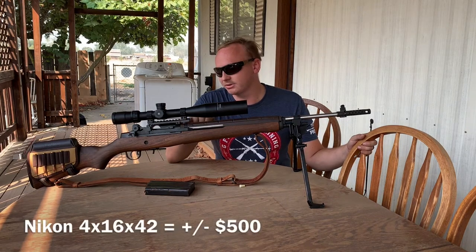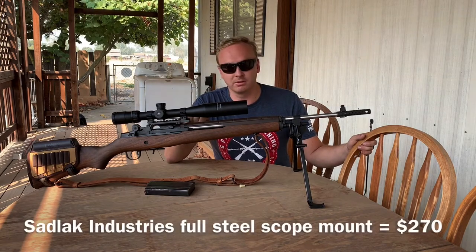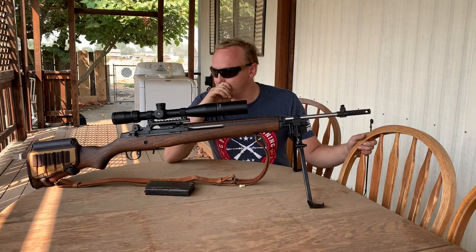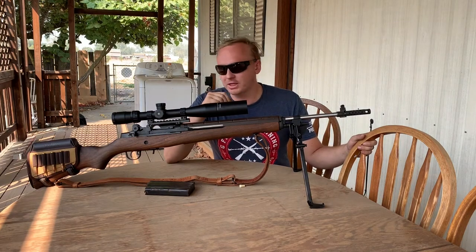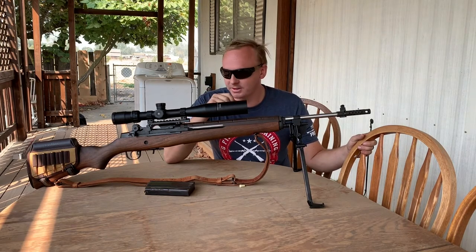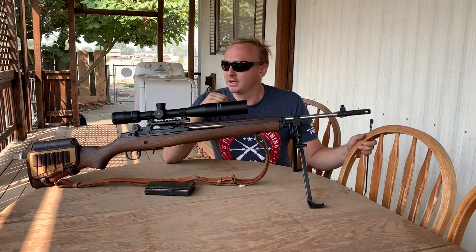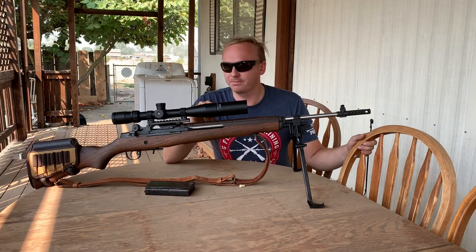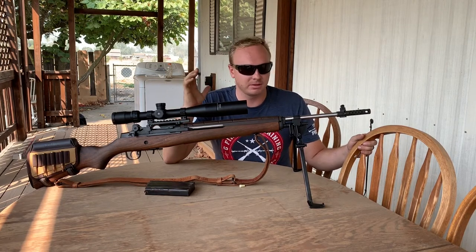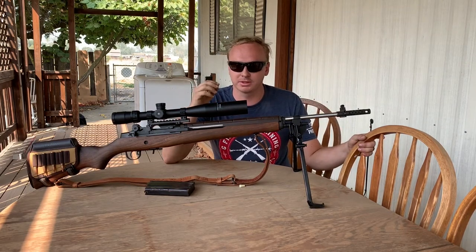The mount is a Sadlak Industries full-steel M14 mount — a little pricey, and the scope itself wasn't cheap either. It's a Nikon that ran me around $500. If I were going top of the line I'd go with a Leupold, though I actually have one on my other .308 with less magnification that cost more than this Nikon. Nikon is a very good quality brand.